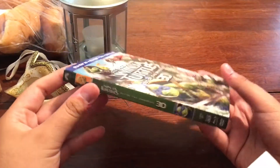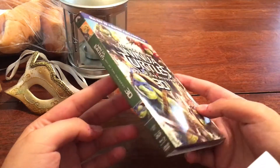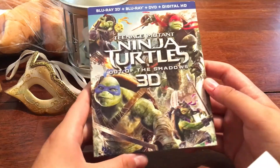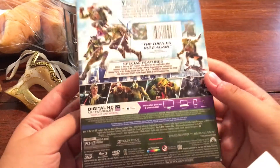Hello, Mauro here. I'm back with another unboxing video. I got Ninja Turtles 3D Out of the Shadows. I had trouble finding this one because my friend also went to go get it for me, but they didn't have it in the Targets that we went to. They had it in like 7 at the Best Buy I got it from. So yeah, it was a struggle to get this movie.